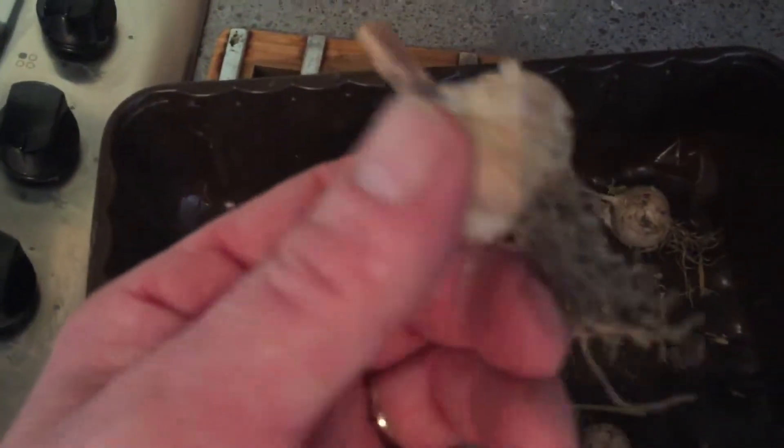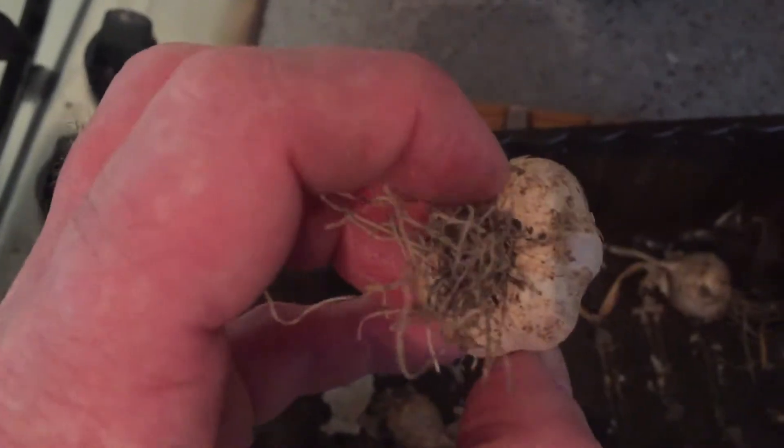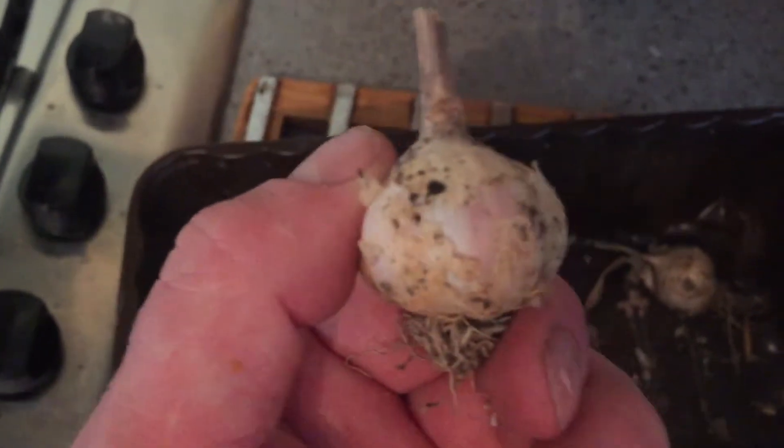I'm going to get my garlic — they're normally bigger than this, these are only small. You can see, only small cloves. You can probably get about 10 inches out there, they're not very big at all.